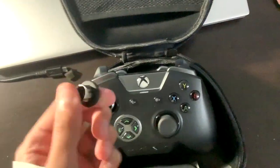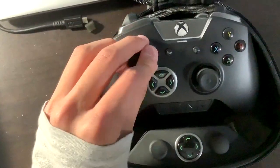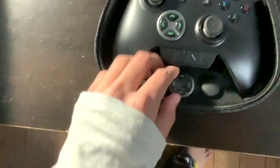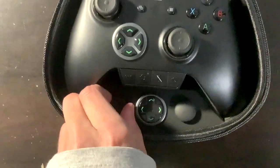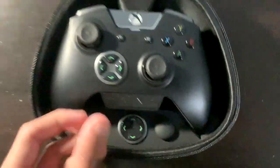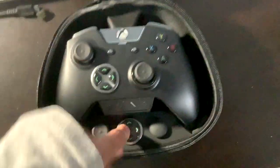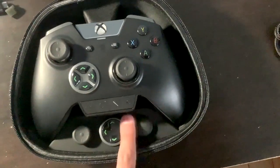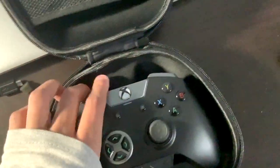This has interchangeable thumbsticks — they feel a lot more magnetic than the Elite version when attaching them. You get a few thumbstick choices: a tall thumbstick great for first-person shooters, an extra D-pad, and a concave stick as well.